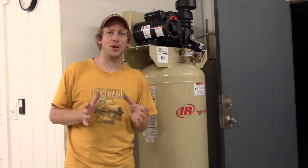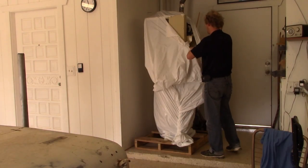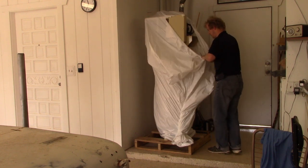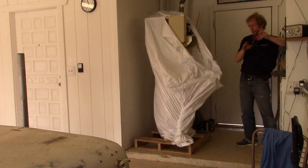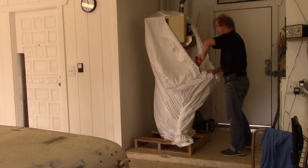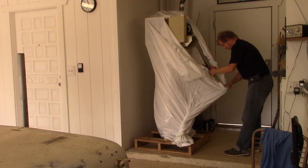Hello, welcome to another episode of Al's Garage. Today is an exciting day because I have a new air compressor — the Ingersoll Rand 60-gallon 5-horsepower compressor. This is going to be kind of a review and how-to on installing this item in your garage.